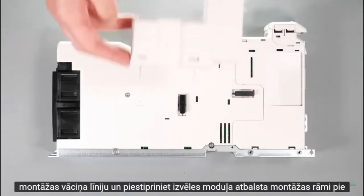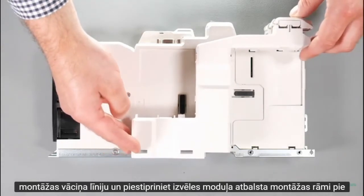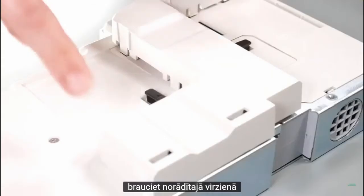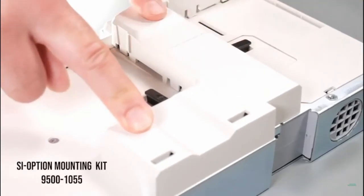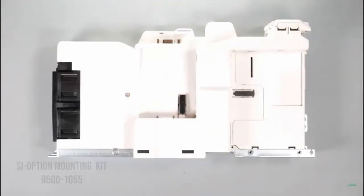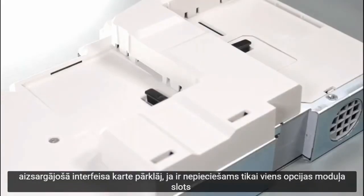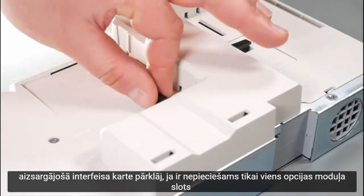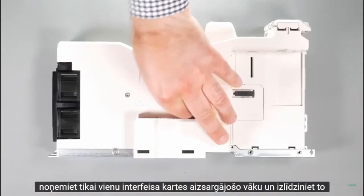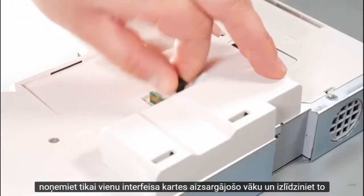Line up and clip the option module support mounting frame to the drive in the direction shown. Remove the protective interface card covers. If only one option module slot is required, only remove one protective interface card cover.